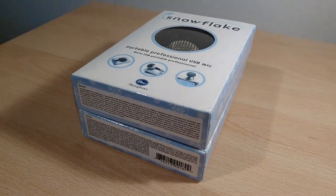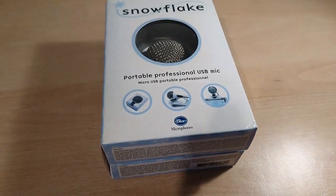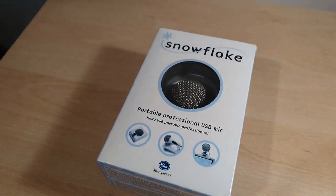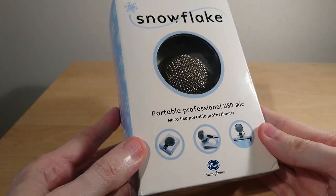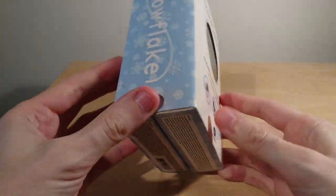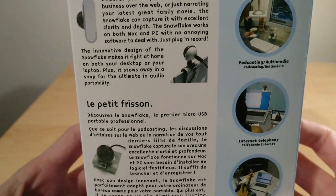Welcome to my review of the Blue Snowflake. It is a fairly old but still affordable USB microphone. You can see here it comes in kind of different formats — stick with it, this is just the unboxing part.